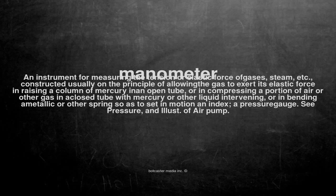Manometer: an instrument for measuring the tension or elastic force of gases, steam, etc., constructed usually on the principle of allowing the gas to exert its elastic force in raising a column of mercury in an open tube, or in compressing a portion of air or other gas in a closed tube with mercury or other liquid intervening, or in bending a metallic or other spring so as to set in motion an index — a pressure gauge.